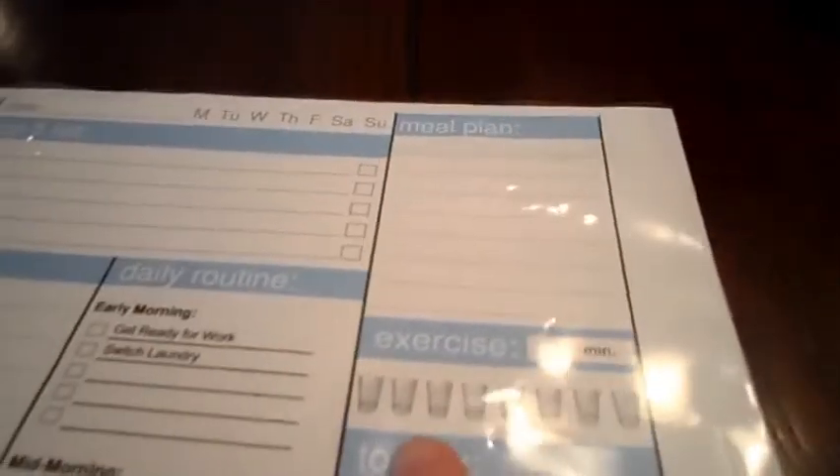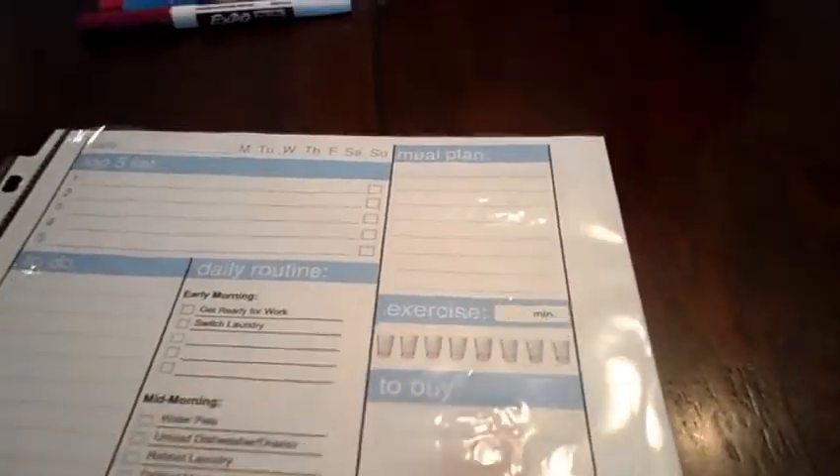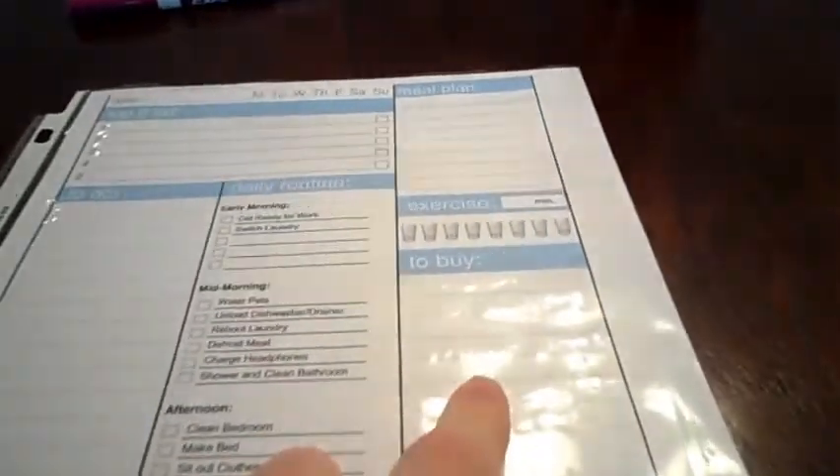The other thing I'm loving are these little water cups, because it's always nice to check how much water I'm drinking. In the little exercise spot I just put how long I've been running for, and I put whatever we're having for dinner here, anything I have to remember to buy in the shopping spot, and so on.